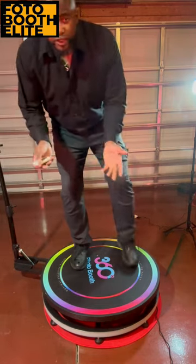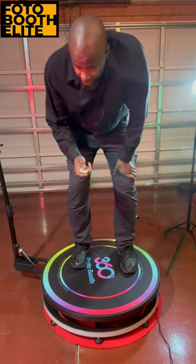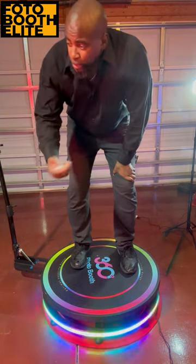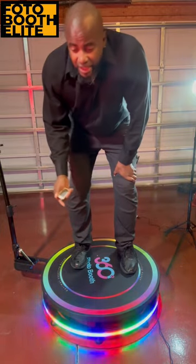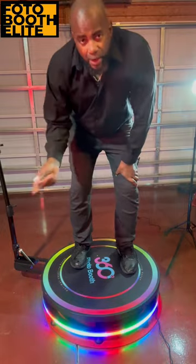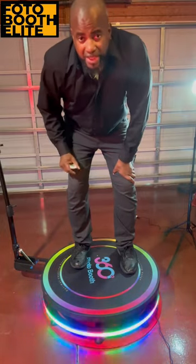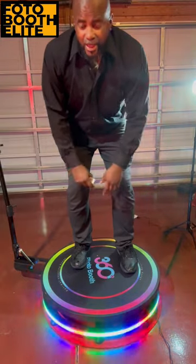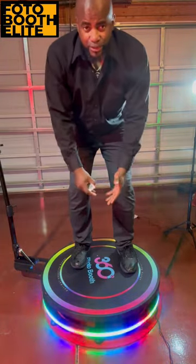Another feature I like about this particular model is the built-in LED lights. On some of the other models they don't have built-in LED lights, so you have to get separate light strips that need their own power outlet. On this one it's built directly into the 360 photo booth, so it's going to save you a lot of time and headache — and of course the presentation looks great as well.